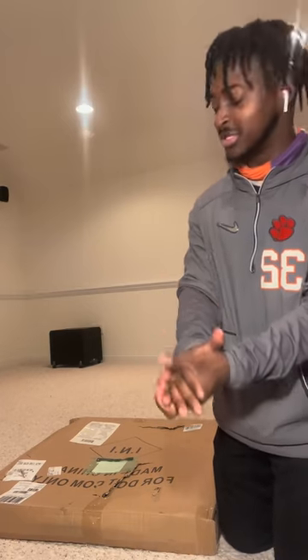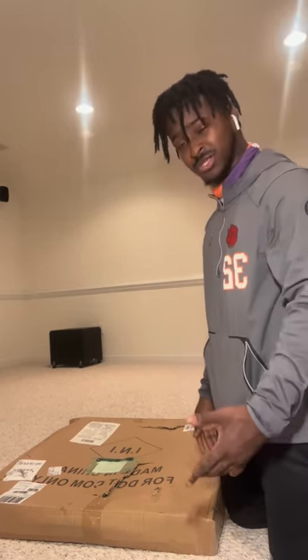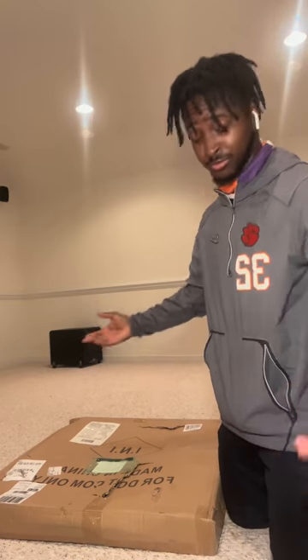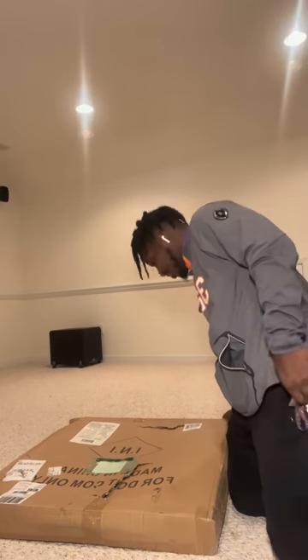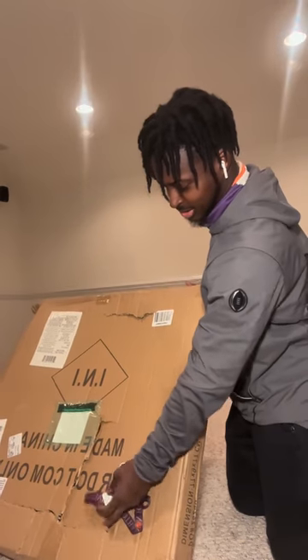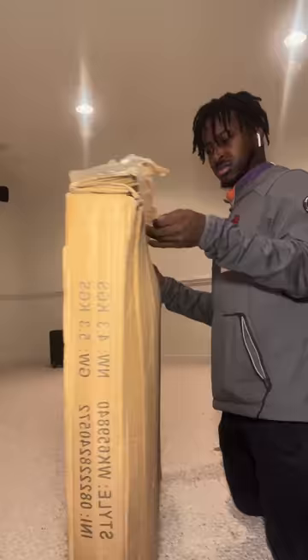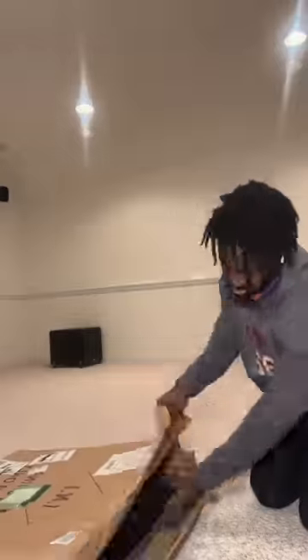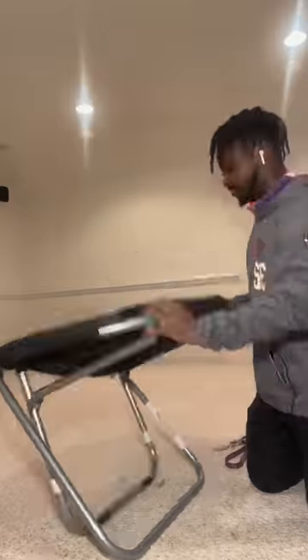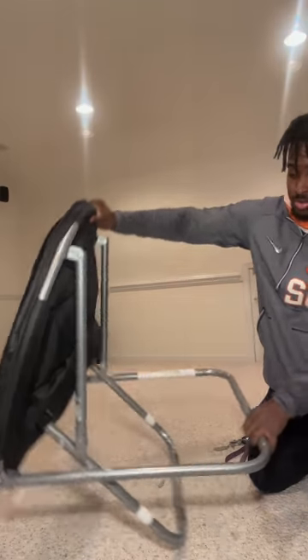What's up y'all, we're back again. We got another chair here — a black something chair, I forgot the name of it, but it's a chair so let's get started. The box got a little beat up as you can see. It has instructions but I'm gonna try to do it without instructions, because that's what I do.